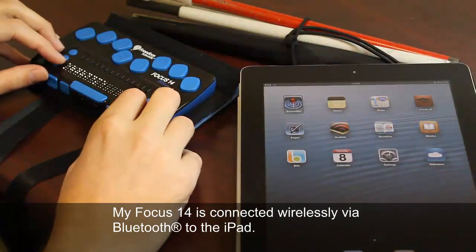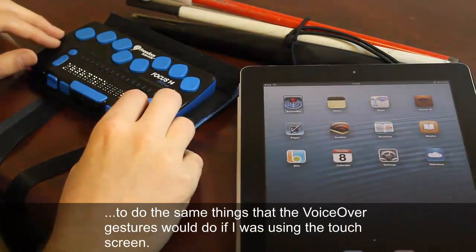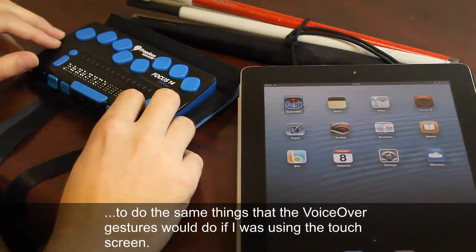My Focus 14 is connected wirelessly via Bluetooth to the iPad. I can now use the different navigational buttons on the Braille Display to do the same things that the VoiceOver gestures would do if I were using the touch screen.